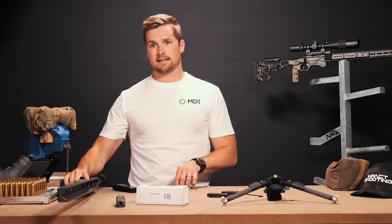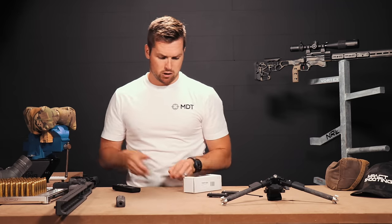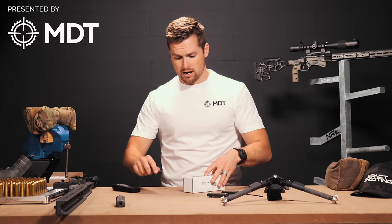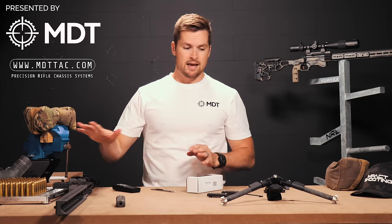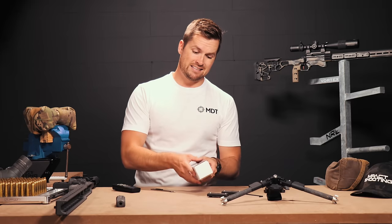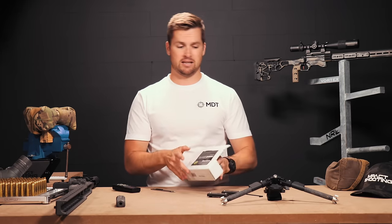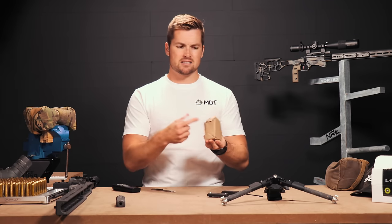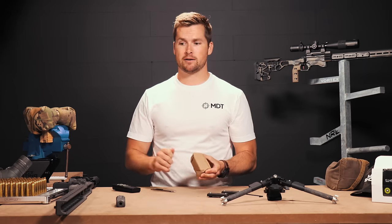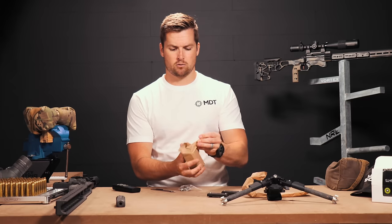So what I'm going to do now is fill up this ACC with the internal weight set from MDT. If you guys don't know, MDT is our channel partner — they make it possible for us to do videos like this. If you're interested in any of the products we're using here today, head on over to mdttech.com and you can balance out your rifle, which is going to massively improve your shooting. The next time you see me I would have popped the barrel action in and installed all of these internal weights.